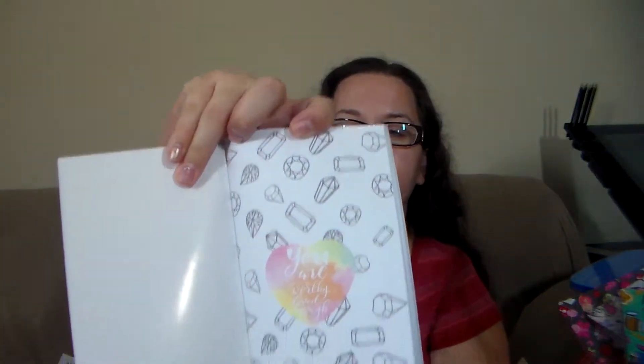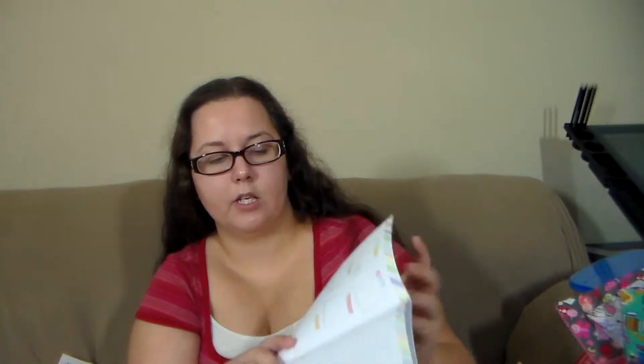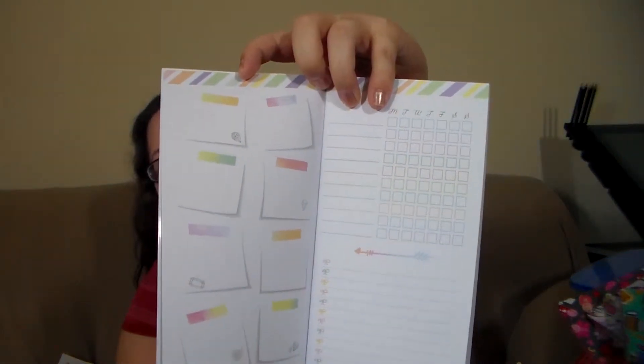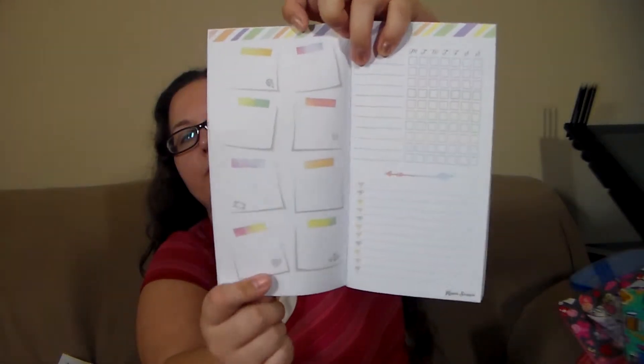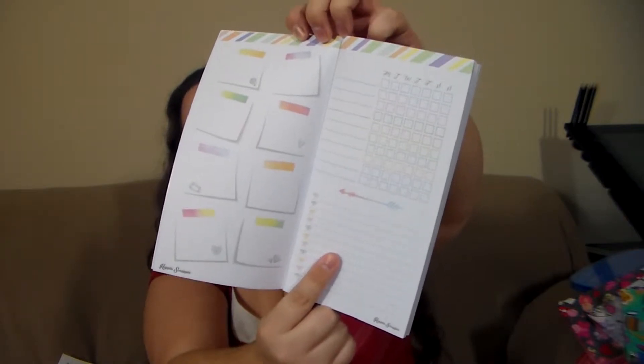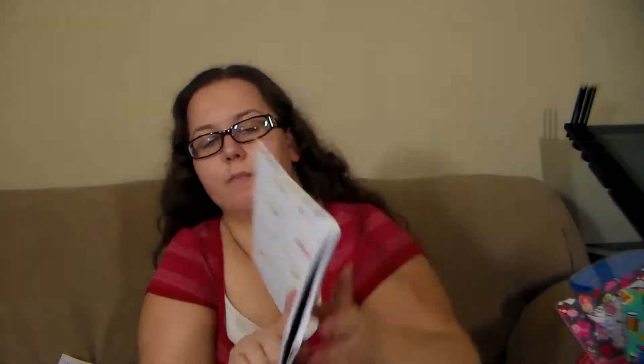The little diamonds are just a little outline so you can color them if you wanted to. Then you come to the month on two pages. When you have these pages you only have one of each, so you can write a little note or quotes in here. On this side can be like things you need to do every day, like the dishes, and then you could check off the boxes as you do them.